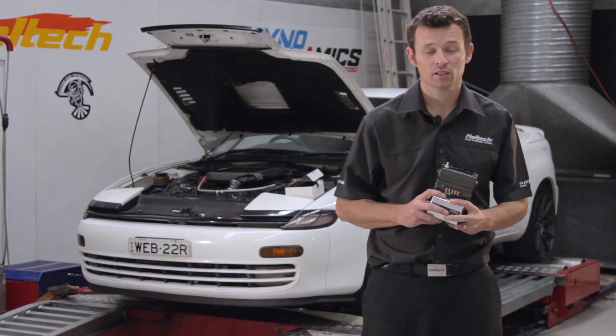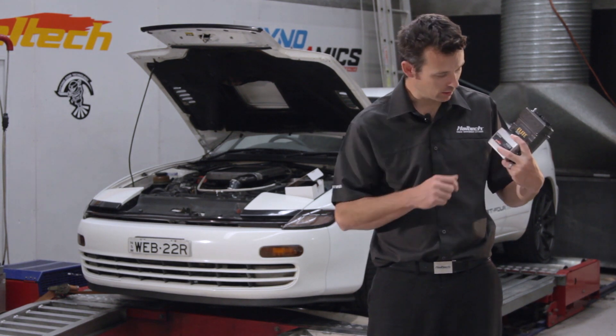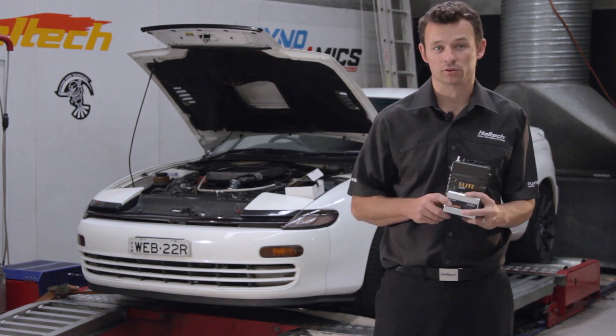For this feature to work correctly you'll of course need a calibrated Wideband O2 sensor input, like this WB1 Haltech Wideband Controller.